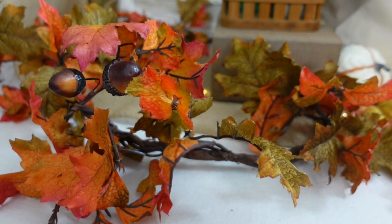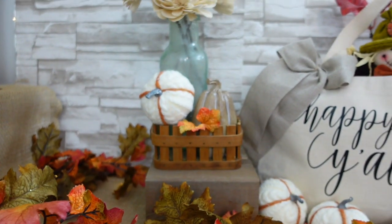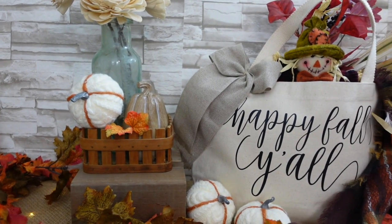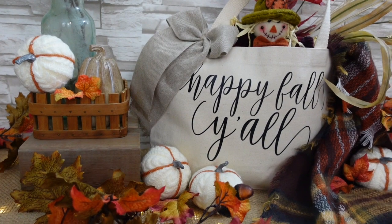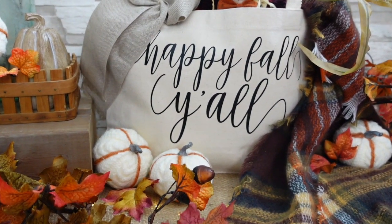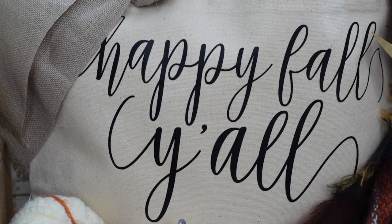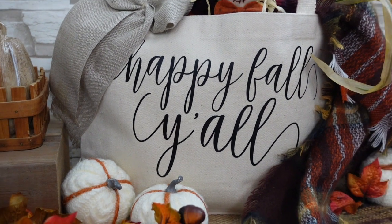If you didn't want to use it as a display, you could take the stuffing out of the bottom and put in any type of thing like magazines or seasonal candy, and give this as a gift. This is really nice, and if you have somebody who loves fall this would be perfect — I know I would love getting this.